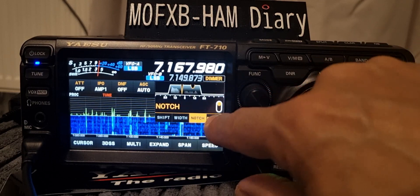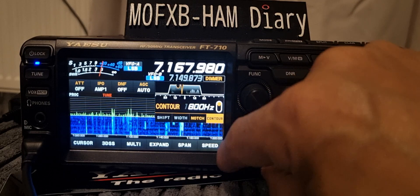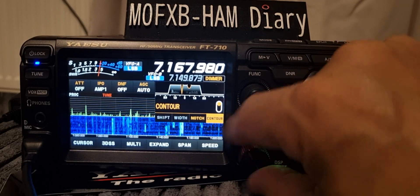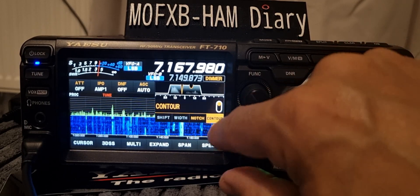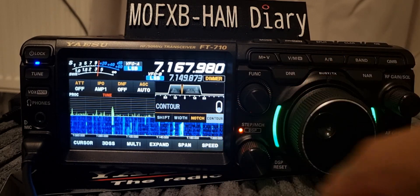And then the other little dot you've got is the contour — see it there. So you can do quite a lot of adjustment. Tap it to turn it off, and then again to default.